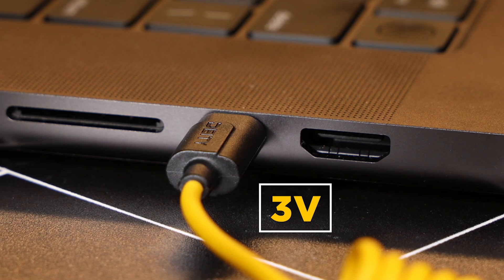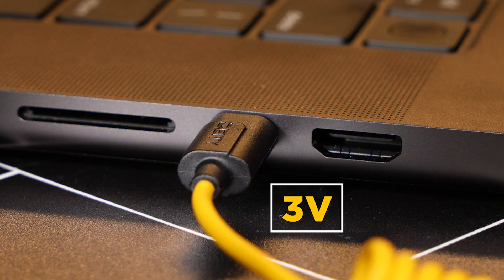This cable also provides the three volts needed to run those passive microphones. So if you are running something like the D4 Mini, you're good to go.